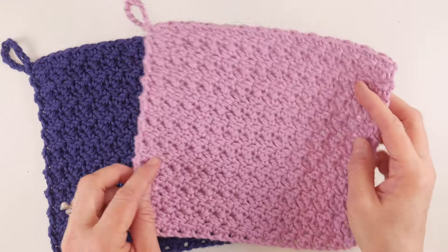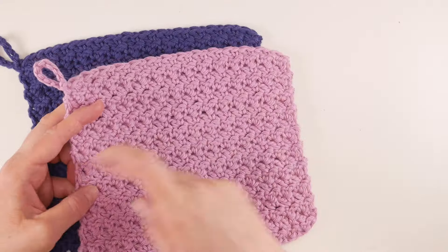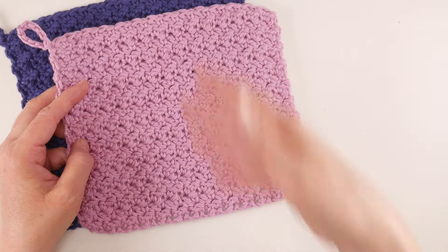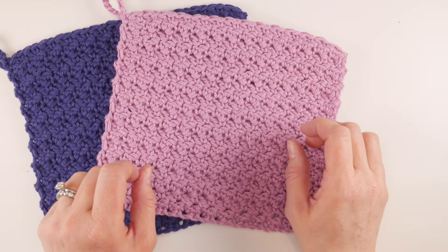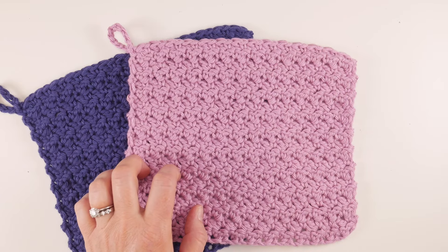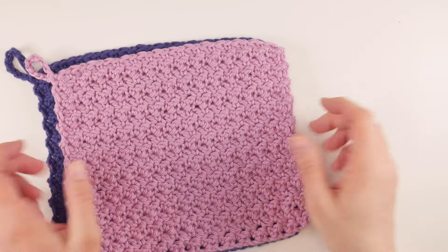This is a very easy project and the finished dimensions of our dishcloth are eight inches by eight inches — eight inches wide, eight inches tall. We're gonna learn about multiples too in case you want to change the size of it as well. You can get the full video tutorial here today and we're gonna go through it stitch by stitch and step by step.